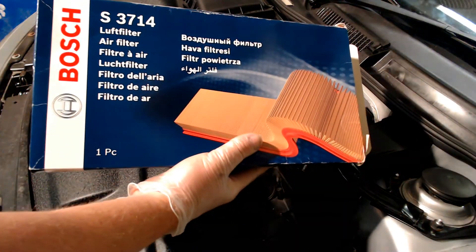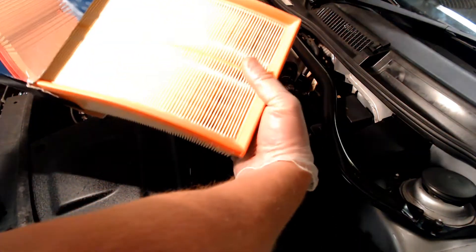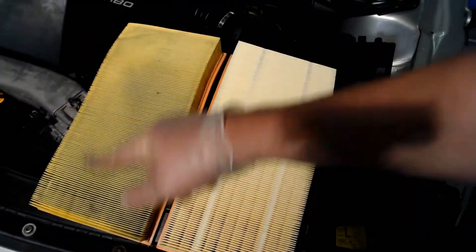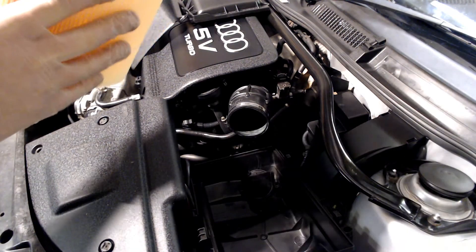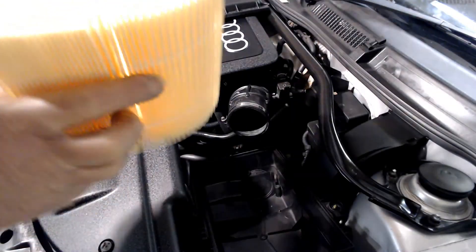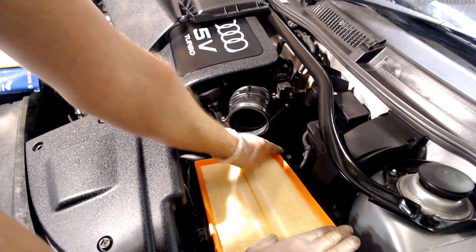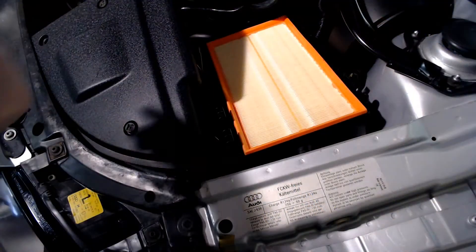So now we're going to install this Bosch S3714 filter. Take it out of the box - lovely and clean. Clean filter, dirty filter. It's definitely worth lining them side by side just to make sure they are the right part and the same size. Take the new filter and remember to insert it fin side down - the orange band on this one is pointing upwards, so the fins are pointing downwards. It literally just places inside the frame of the bottom of the box filter. Make sure you press all the edges down nice and tight - you don't want anything hanging out to prevent the lid going back on.